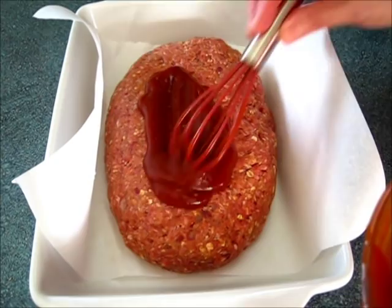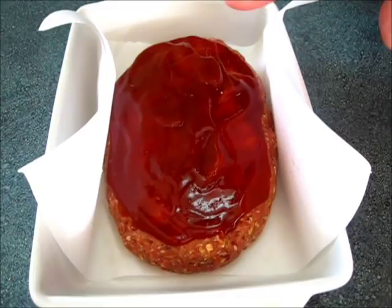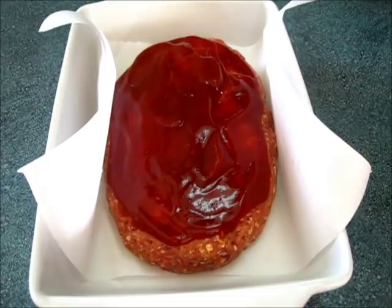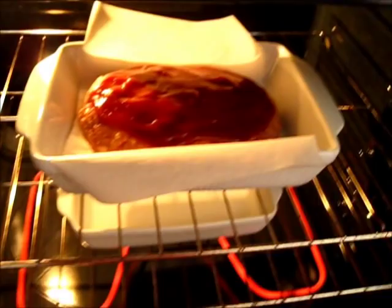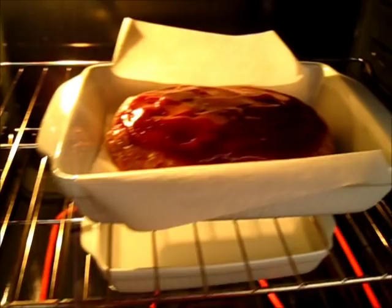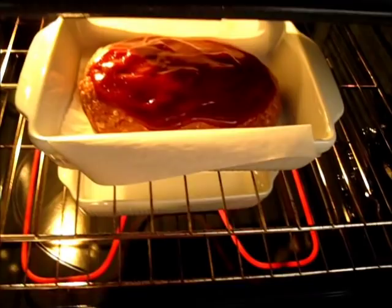Now this is ready to go in the oven for the next 55 minutes to one hour. We're going to put this on the top rack. On the bottom rack, I've got a baking dish that is going to bake along with our meatloaf. That way it'll keep the meatloaf nice and moist, and it'll keep the top from cracking. You can see how I've got the meatloaf on the top rack and a pan of water here on the bottom. Now it's time to close the oven door and bake this for the next 55 minutes to one hour.